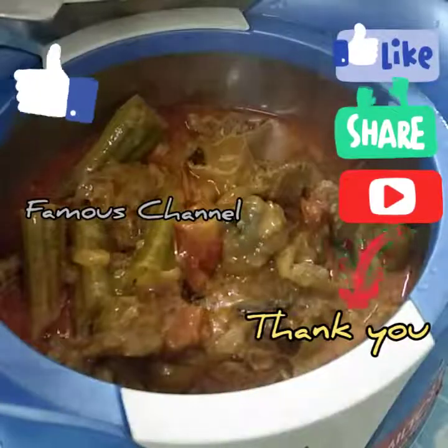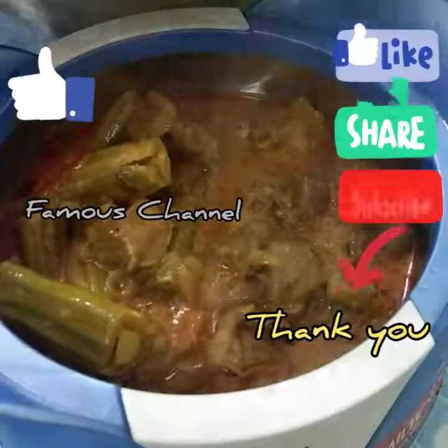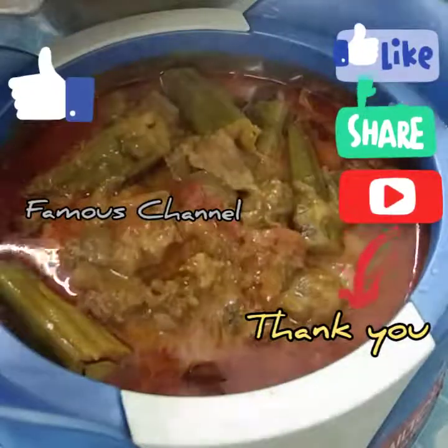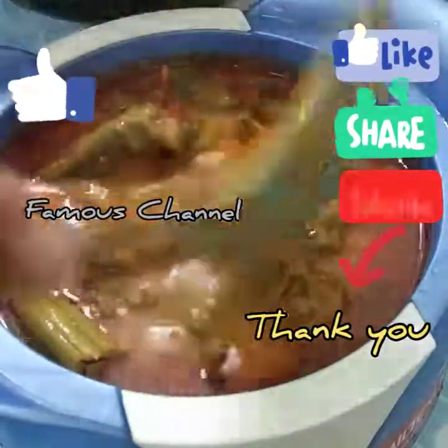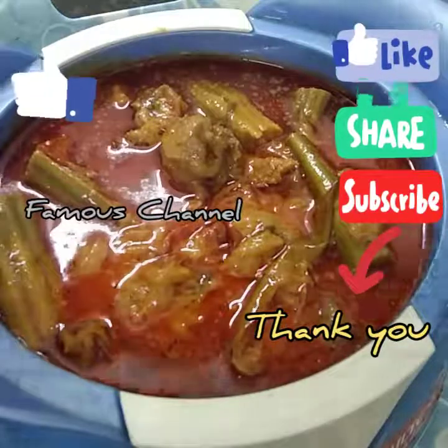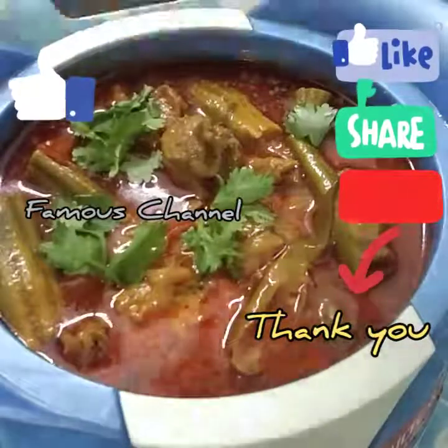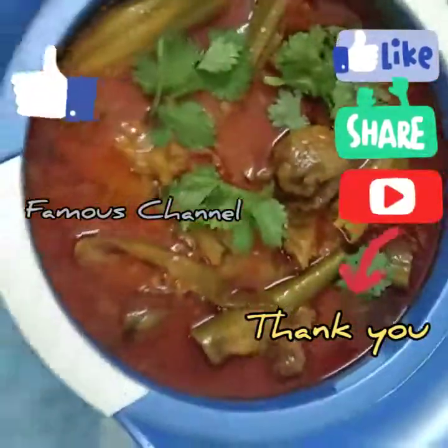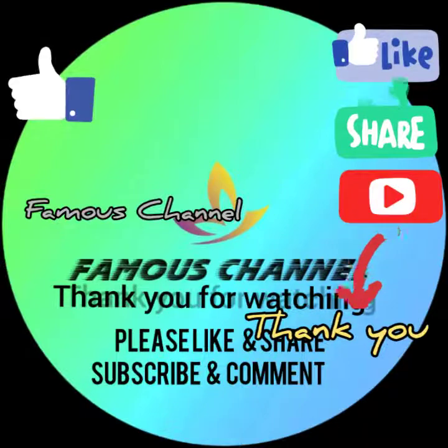If you like this, you will be able to make it with your hands. InshaAllah, we love you. Thank you.